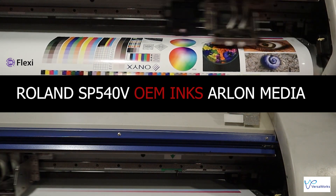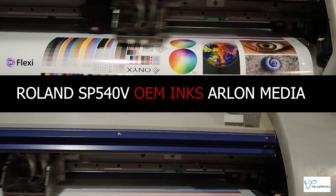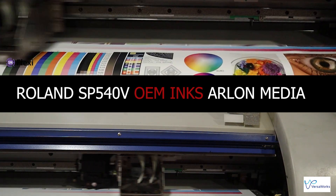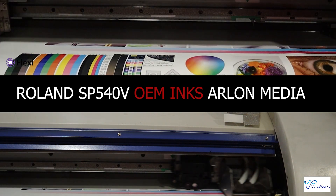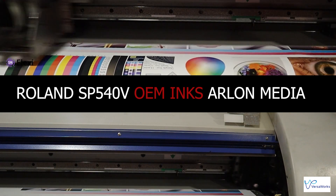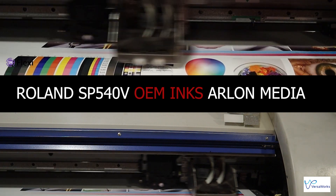Hey, Mike here with 3Print Equipment. In today's video, I just wanted to show you the difference between printing through VersaWorks as opposed to FlexiSign. If you're looking to gain additional speed and have a little bit more control over your prints, there may be a strong learning curve to a lot of you guys. But if you want to be able to print faster, the top video clip is running on FlexiSign.